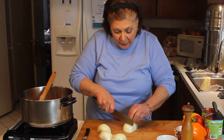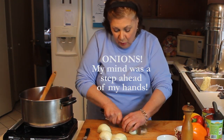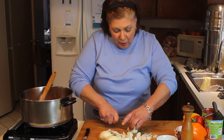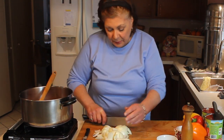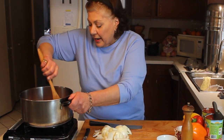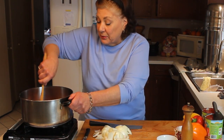While that's browning, I'm going to cut these peppers into a nice coarse chunk — doesn't have to be anything fancy, just a quick chop, about a one-inch piece is what you want. Stir the sausage and break it up just a little bit, but keep it chunky.